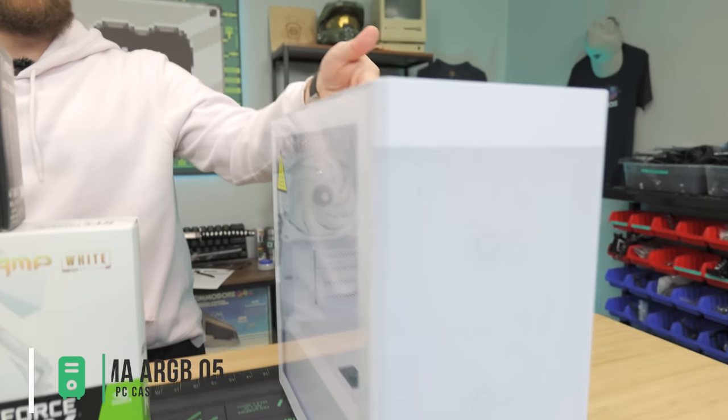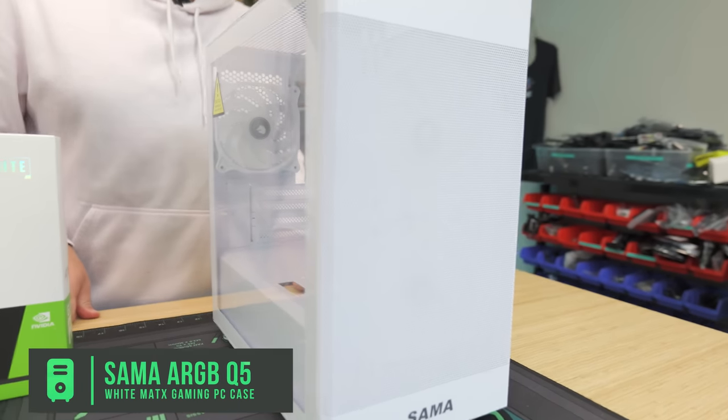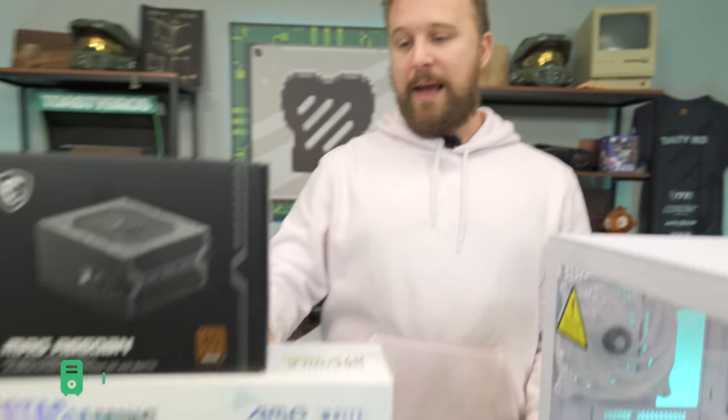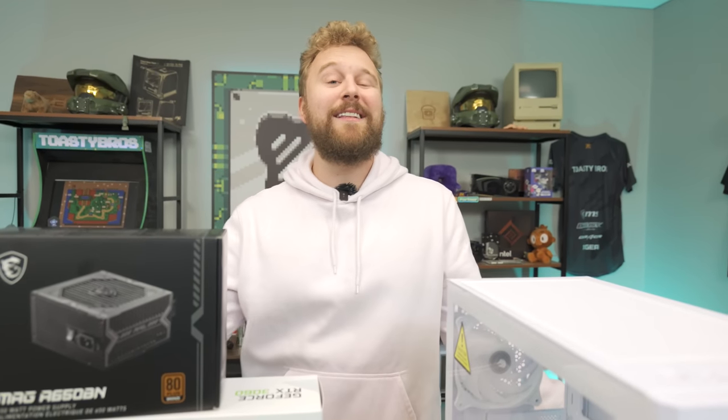For the case, we have the Sama Q5W ARGB, which matches our color scheme. It comes with RGB fans up front, one in the back, and plenty of room for our AIO. It's a clean build with tempered glass and is pretty budget-friendly. Jax is going to show you how to set up the motherboard with the CPU, RAM, and everything, and get that cooler ready. I'm going to show how to sleeve the cables and install the power supply, and then we'll put everything together and see how it performs.